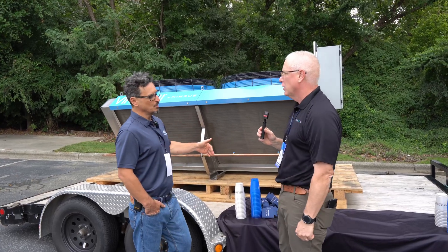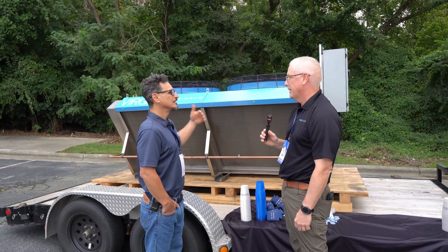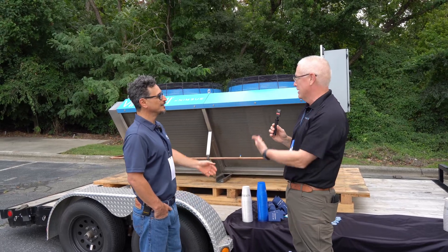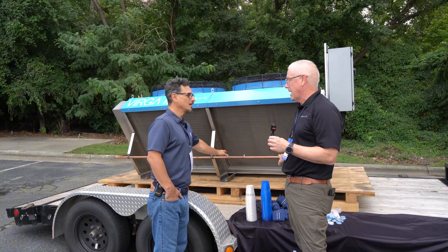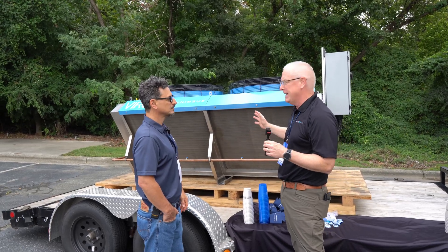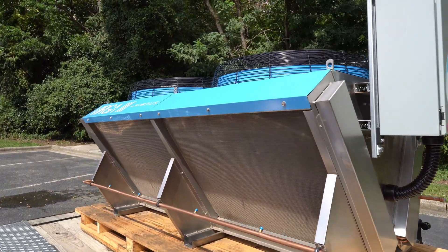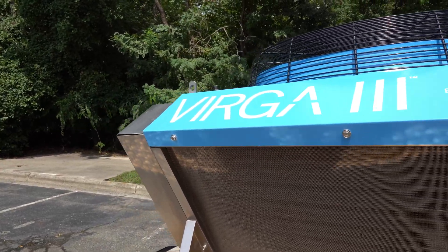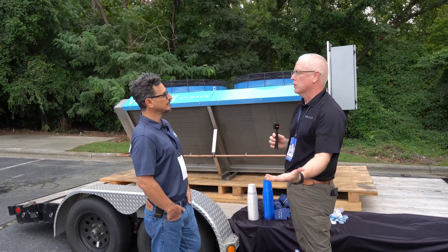Fluid coolers 101 for those watching who may be new to the industry: you bring in a fluid, you cool it down. It goes out cooler than it came in. So you can do it just dry — dry air coolers, which we manufacture without the adiabatic spray — and then we can add the adiabatic. This happens to be one of the smallest we have. We go up to 40 feet long and 18 feet tall to mimic, or to fit in, a similar footprint to a traditional open or closed evaporative tower.